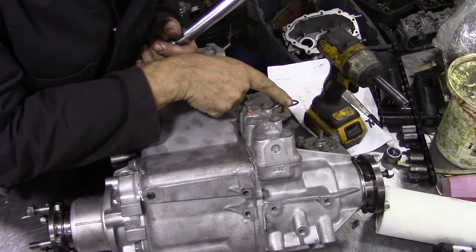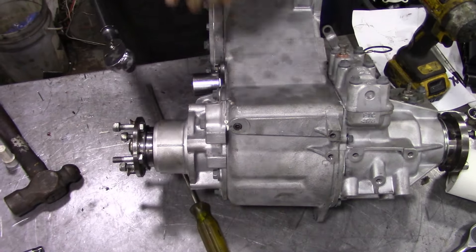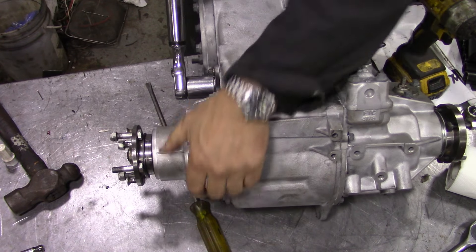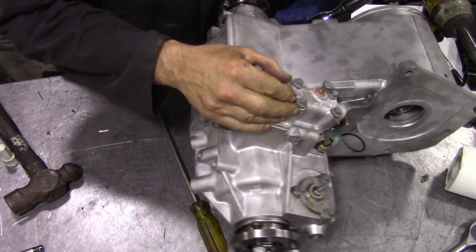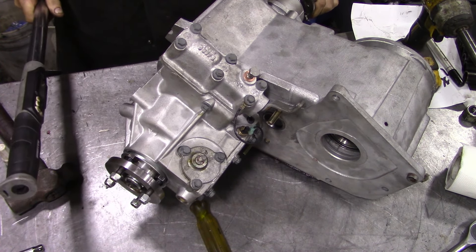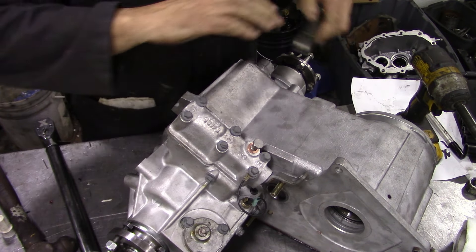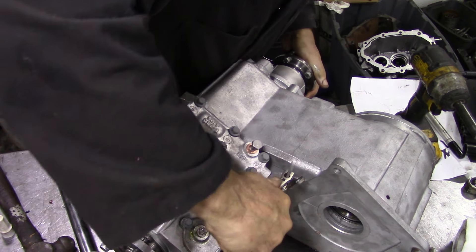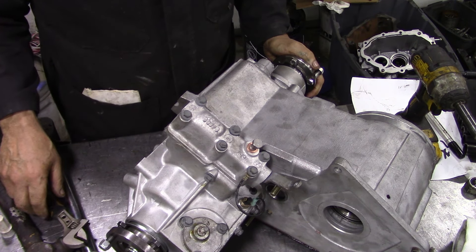We're on the last leg now - I'll put a new wire on the diff lock warning light. Now we're going to tighten up the nut to 88 newton meters at the back - I'll do it pulling rather than pushing. That feels really nice - that's in lower range, and that's high range.